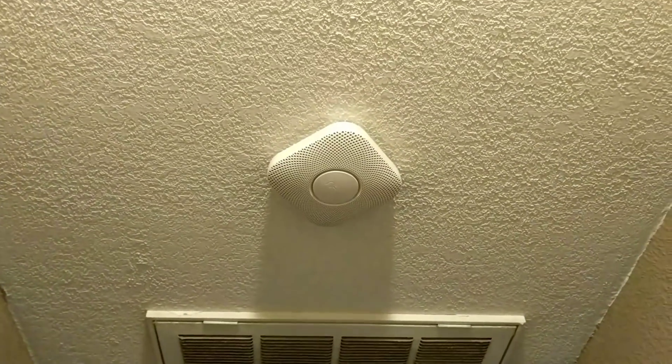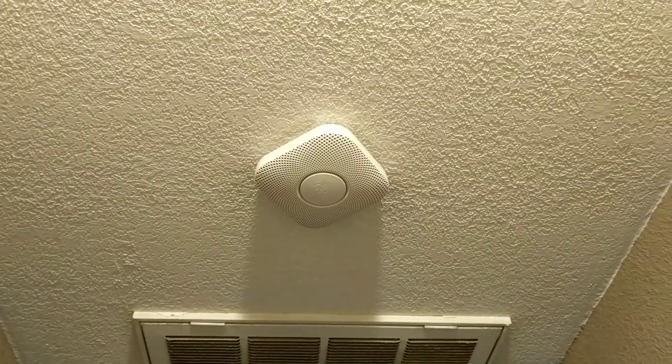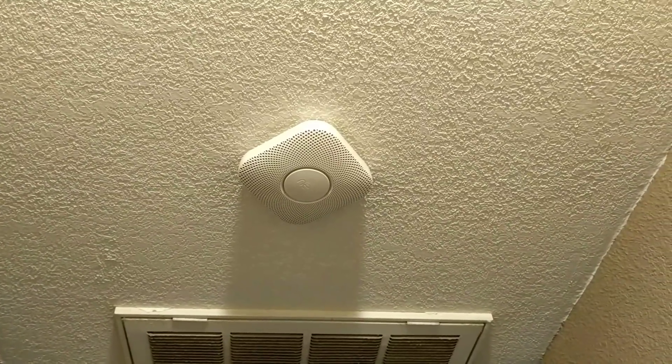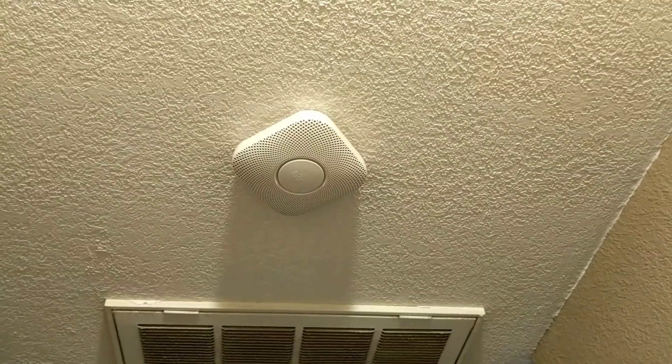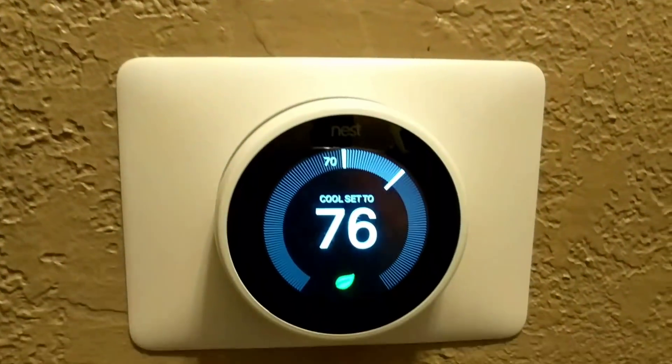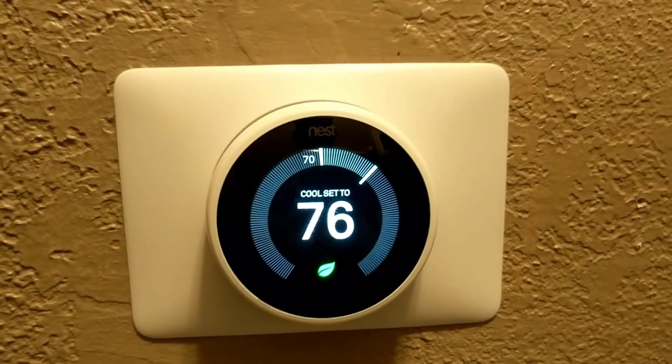There is also the Nest Protect, which detects smoke and carbon monoxide. It integrates with the Nest app but not directly with Google Home. However, if there is smoke in the house it will automatically shut the Nest Thermostat off based on the settings in the thermostat.